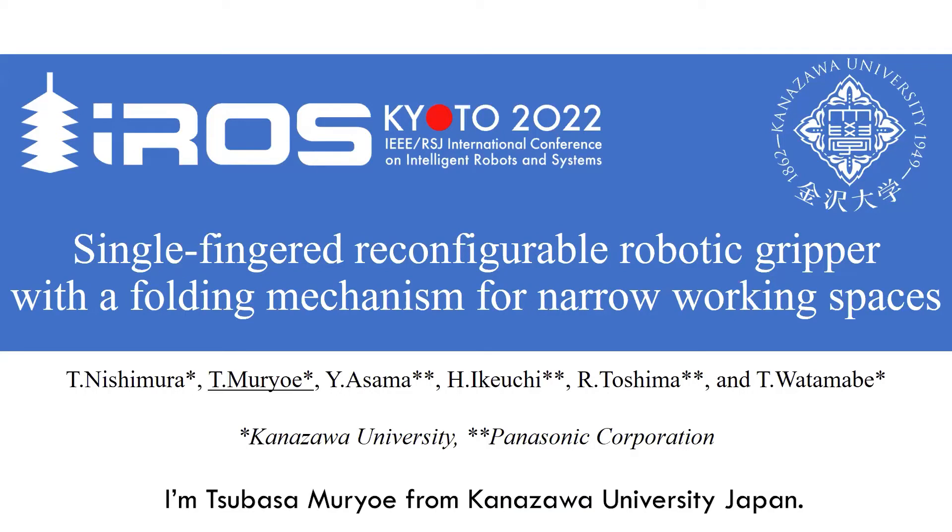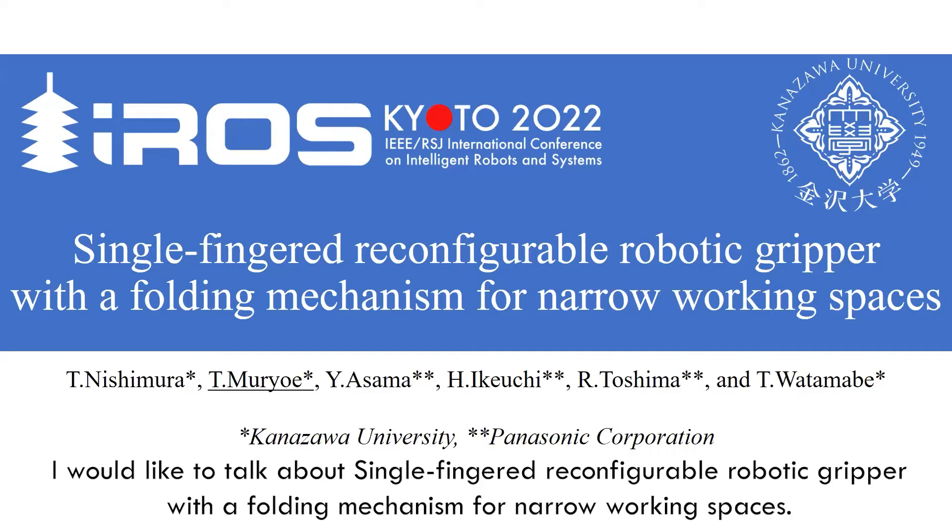I'm Tsubasa Murioi from Kanazawa University, Japan. I would like to talk about a single-fingered reconfigurable robotic gripper with a folding mechanism for narrow working spaces.